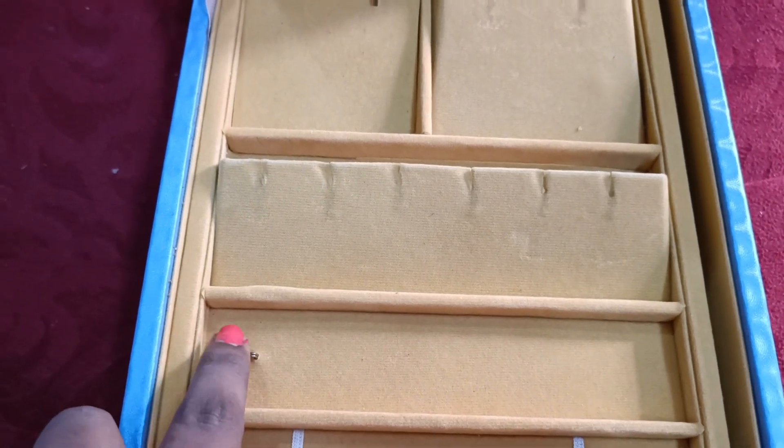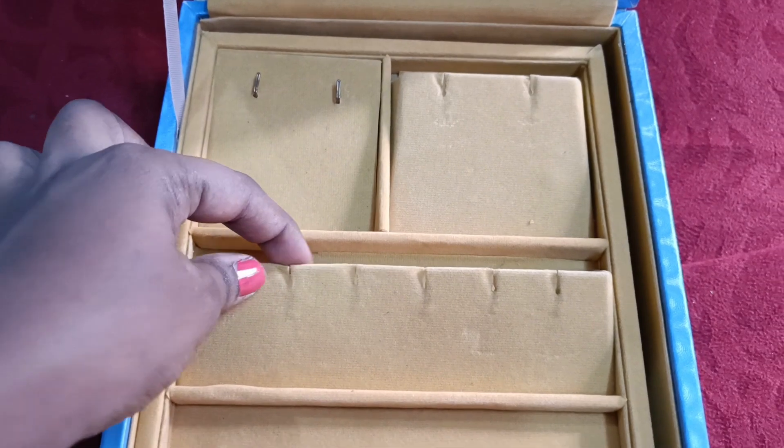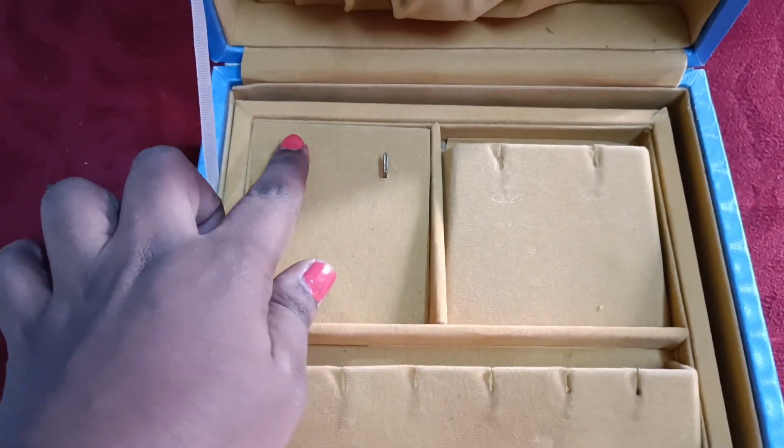Next, we have the hook. I use this hook for bangles and earrings. The earrings are just fitted in the box.